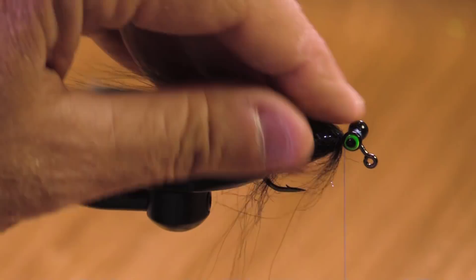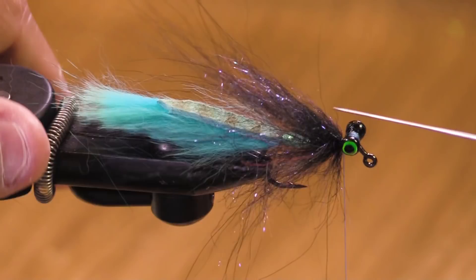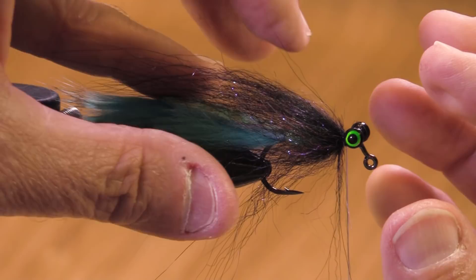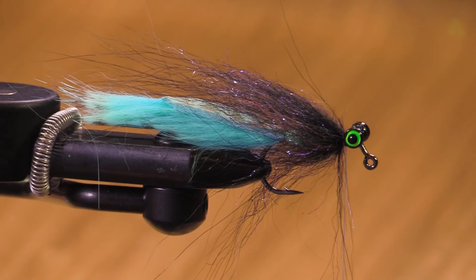When you tie this fly on the tube, in order to wrap it around the eyes you wind up getting a much denser section of black. So even though we're using the same materials here, this is a sparser fly on the jig hook. Here's my Silver Doctor Blue.